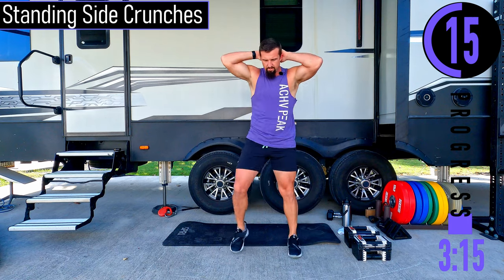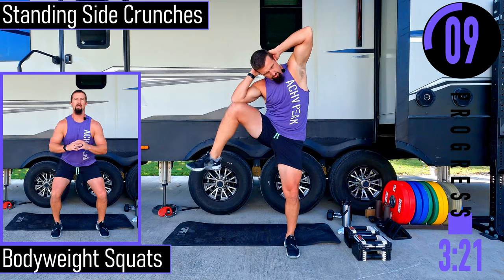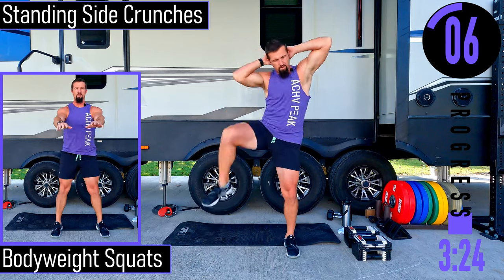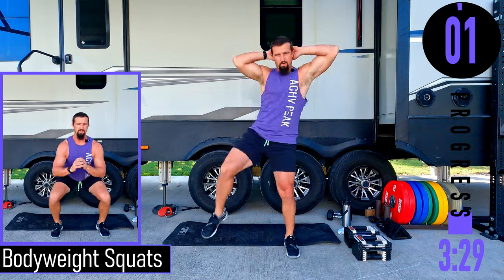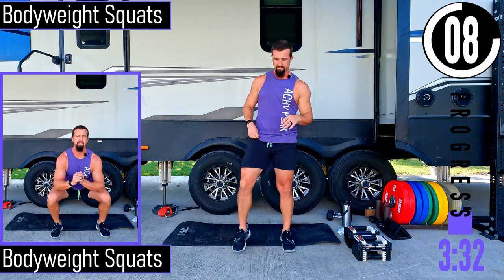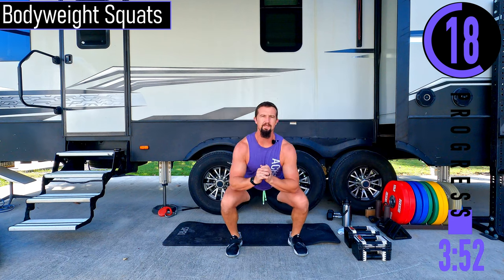Switch it up. Then we've got body weight squats — feet shoulder width apart, just dropping down into a squat. If you want to have your arms out, totally fine. Try to keep that back nice and straight, chest out, head up, weight in the heels. You don't want to be on your toes during this — warming them legs up, feeling that heart rate go up.